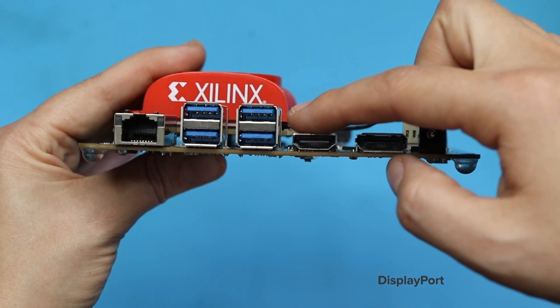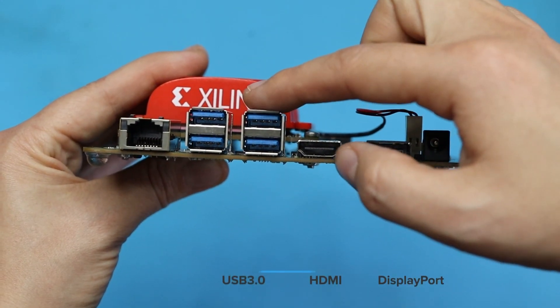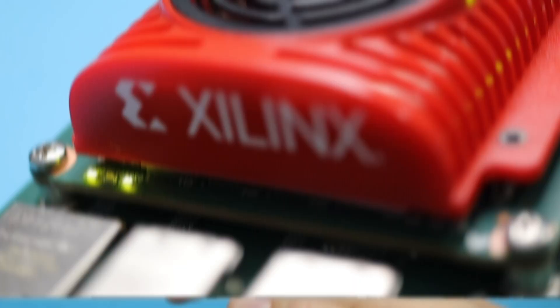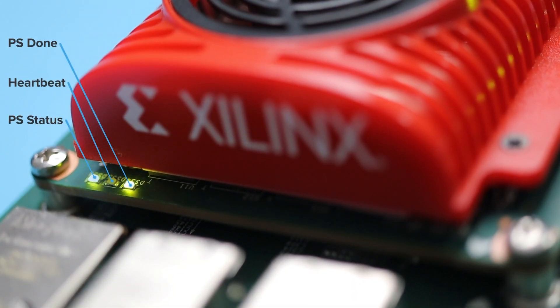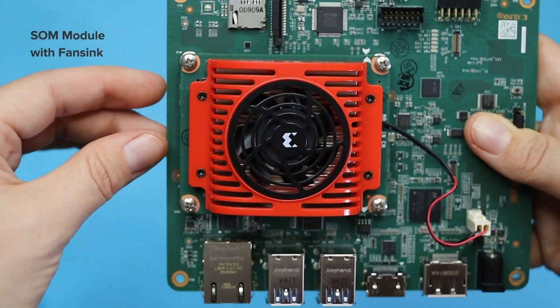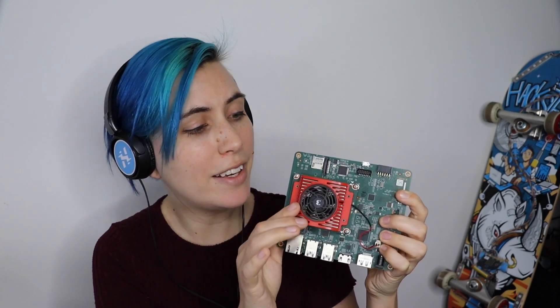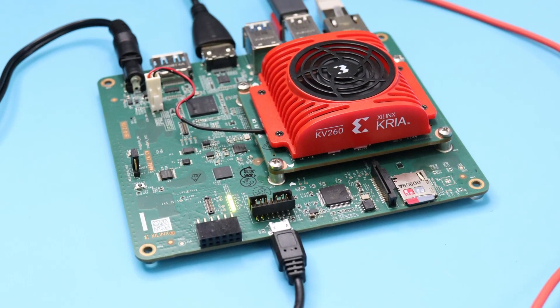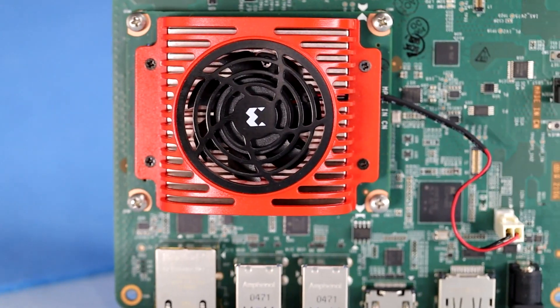We've got DisplayPort, HDMI, four USB 3.0 ports, and Ethernet. Then we have some status and heartbeat LEDs, and finally the SOM module itself with the fan sink. This integrated fan sink means that you can use the full 10-watt Zynq UltraScale+ MPSoC application power budget without any additional accessories. Xilinx actually sent me a few extras which may or may not match exactly what you get in your kit.